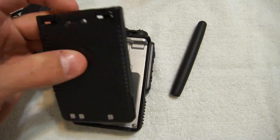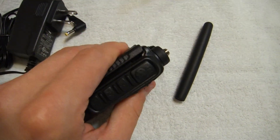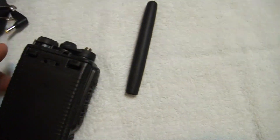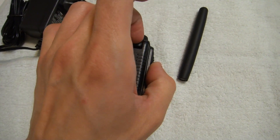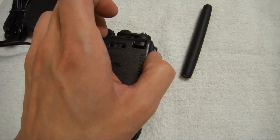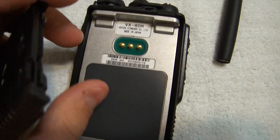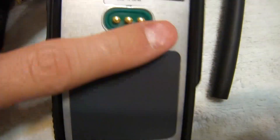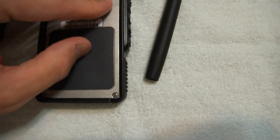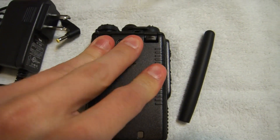A nice little battery — that's a decent charge they say. Goes on pretty nice. Cover up my serial number. This cover comes off, as you know, to upgrade to the Bluetooth — I'll be doing that later, don't need that yet.